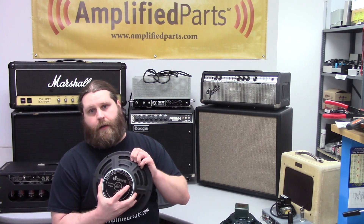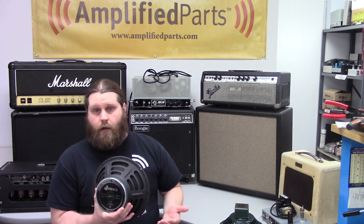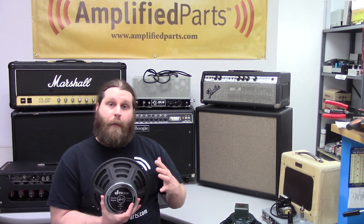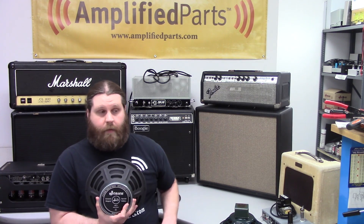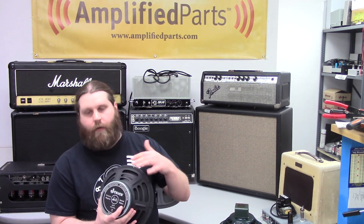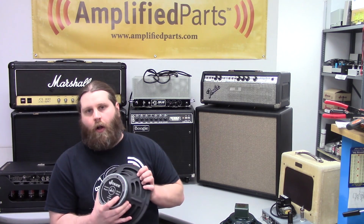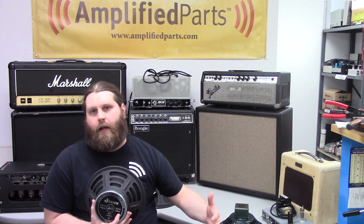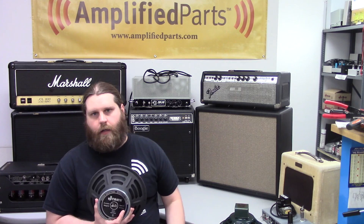Next is the ceramic speaker, probably the most common type you'll see nowadays. It was developed as a cheaper alternative to Alnico, and the cost is usually much less. They're a little heavier too, but they can handle a lot more power — so if your amp is putting out a ton of power and you want the speaker to retain clarity, ceramic is a good way to go. They can be a little brighter than Alnicos, and you can generate a wide variety of tones with them. They're a great all-around speaker. Ceramic speakers are also good for pedal-heavy setups — if you've got a clean amp and you're very pedal heavy, a ceramic speaker will react a lot better than an Alnico in terms of retaining clarity.